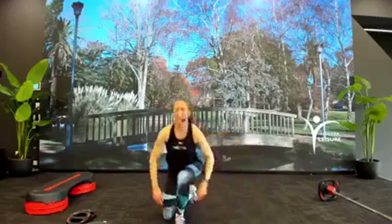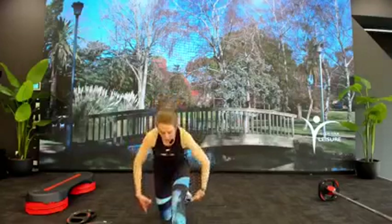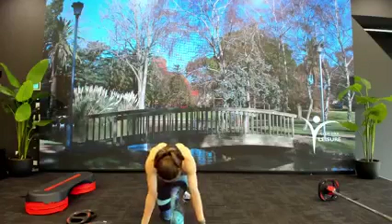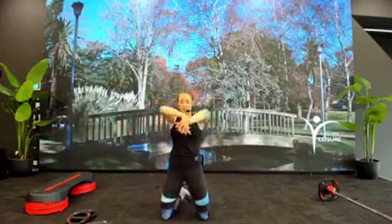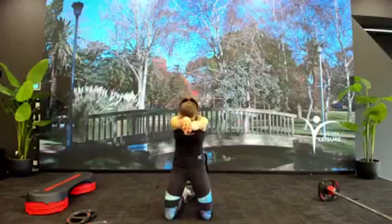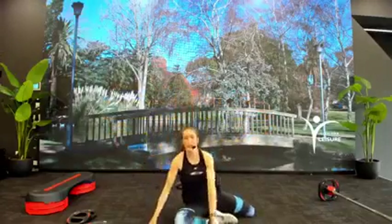Bring that same leg forward, square through the hips, press through — have a nice deep stretch for the hip flexor. Sitting back — hamstring stretch. Chest comes down to front thigh. Come onto both knees, hands forward, palms in — open out through the upper back. Try to press those shoulder blades out.